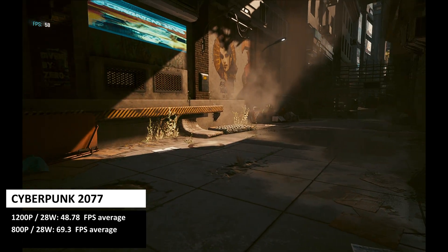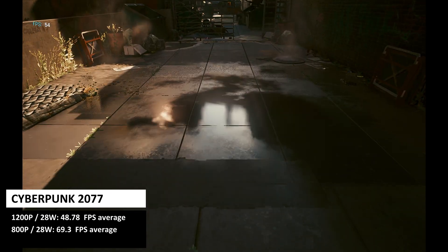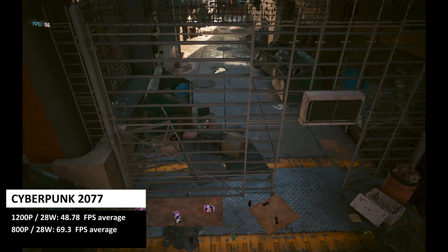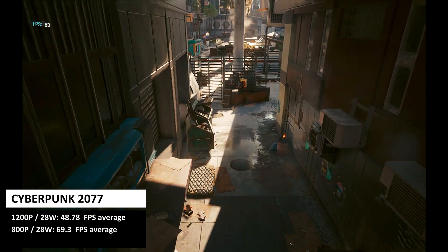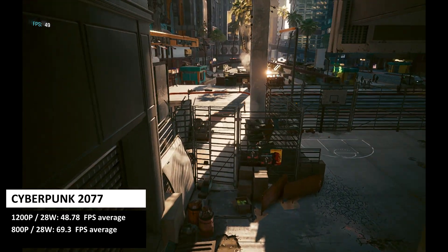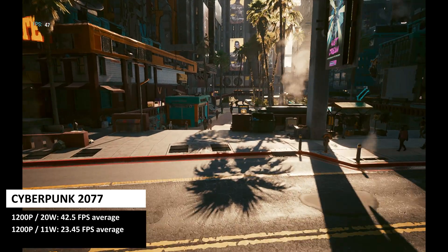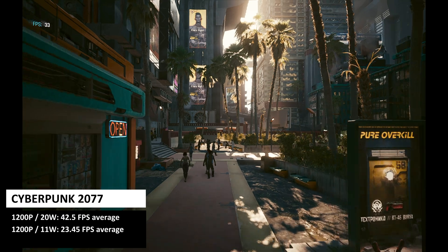On to something a bit newer — Cyberpunk 2077 running on the low graphic settings. At 1200p at 28W, we get an average frame rate of 48.78fps. At 800p at 28W, we get 69.3fps. At 1200p at 20W, we get 42.5fps, and at 11W, we get 23.45fps.